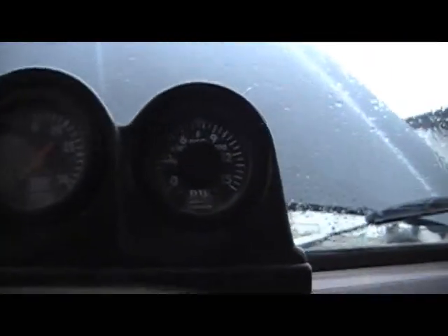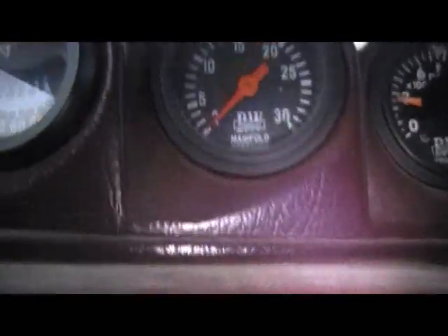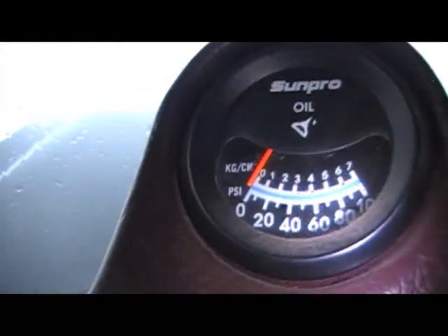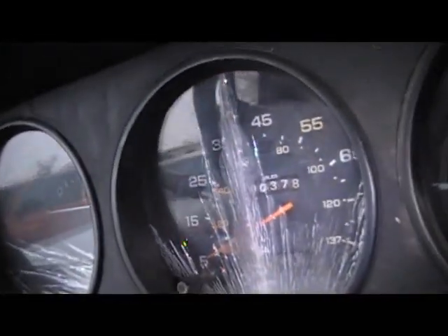The pyrometer works, the boost gauge works — or manifold pressure, which is what that is. There's one oil pressure gauge that doesn't work, but this one here is the one that works. Yeah, it's pretty solid for 1989, so I'm pretty happy with it.